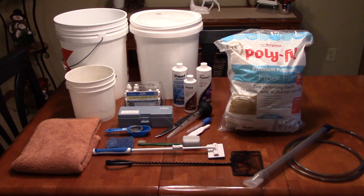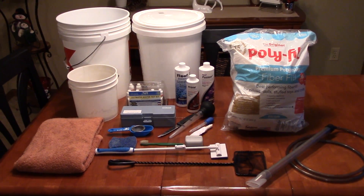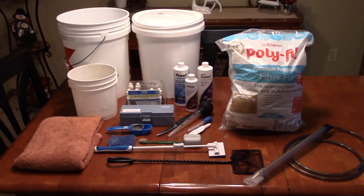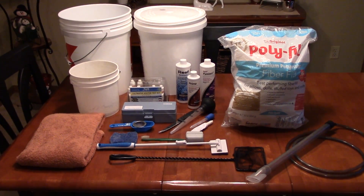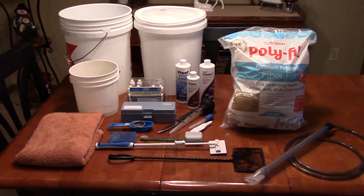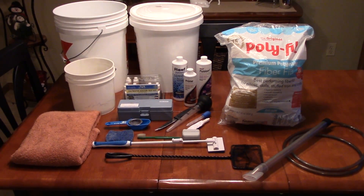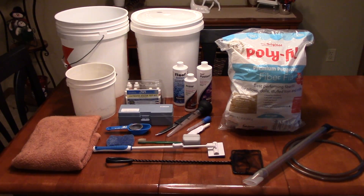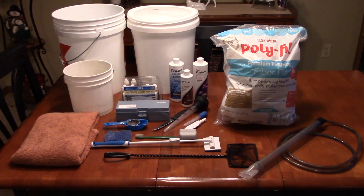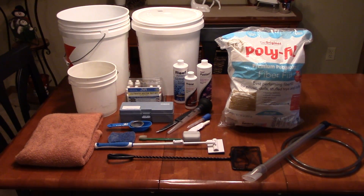But what I've found is after the first year and a half of having a saltwater tank, there are certain things that you find yourself using over and over again, and there are other things that just end up sitting on the shelf and wasting space. So I'm going to take you through all of the items that I use on a regular basis that I feel are essential to keeping a saltwater aquarium, and hopefully it will help to better prepare you guys if you're going to start a saltwater tank of your own, or if you've already started one and you want to know what you need to maintain it.